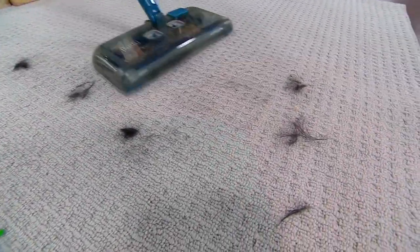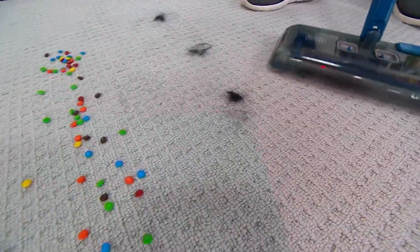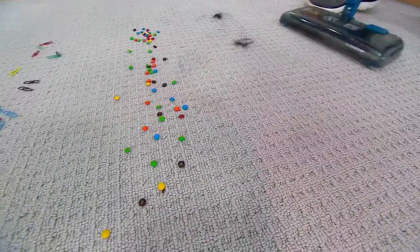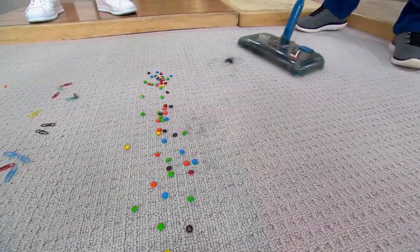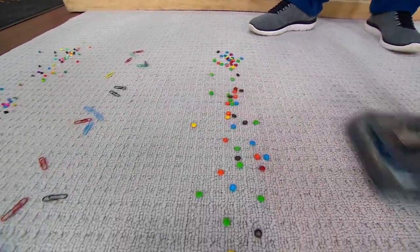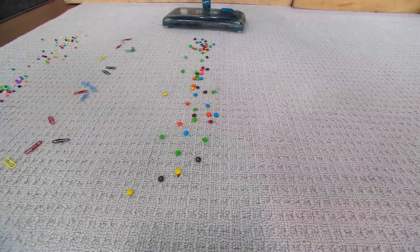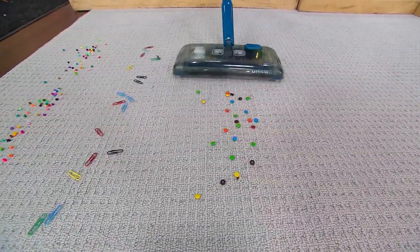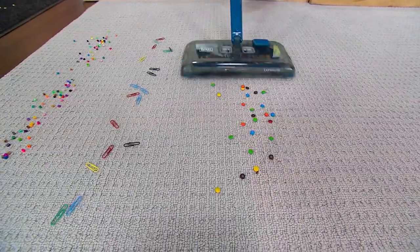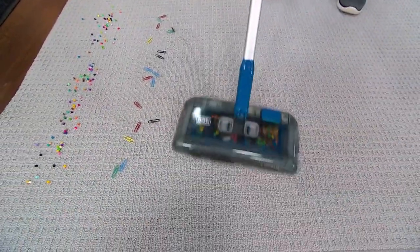Hair grabs onto the carpet and the floor, and this takes care of it. You wouldn't think that a little sweeper could take care of hair, but it can. So whatever your messes are, whether you have pets or not, it is going to take care of it for you. If you saw any of that black hair on the carpet — I purposely picked a light carpet. And then something even as heavy as these candies — it just makes short work of it. It's lightweight and it's doing the job without using suction.